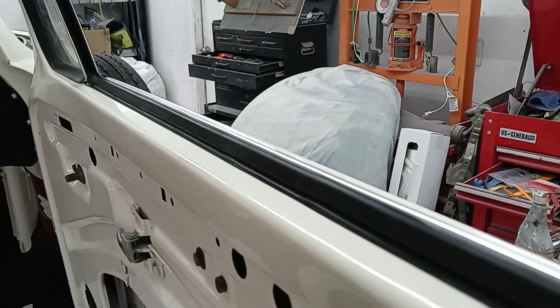I've fought with these things for years, and I don't do the doors off enough to remember, but they also come out the exact opposite way.